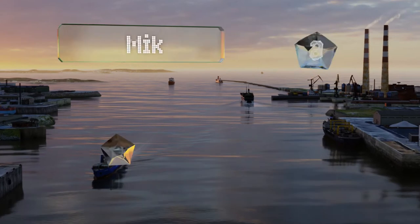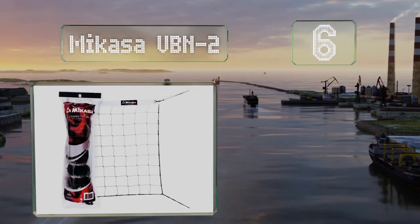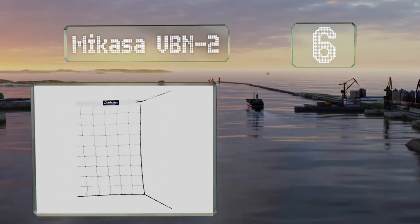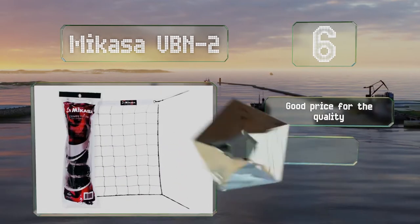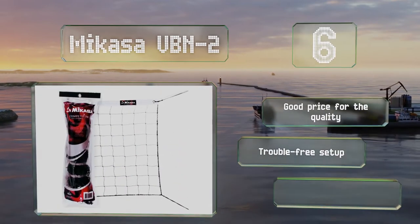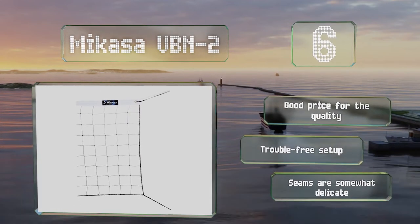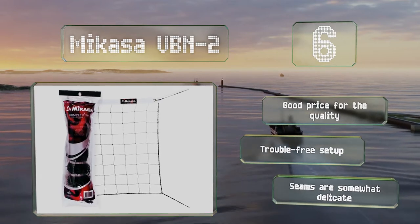Moving up our list to number 6, the Mikasa VBN2 features premium mesh, aircraft steel cable binding, and a weather-resistant treatment. It's suitable for use indoors or out, for casual play or competition, at the beach or on your lawn. It's a good price for the quality and promises a trouble-free setup, though the seams are somewhat delicate.